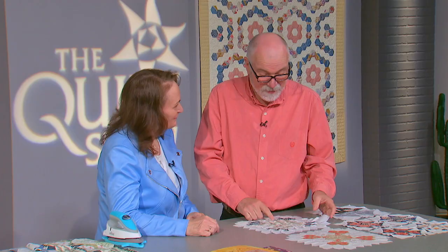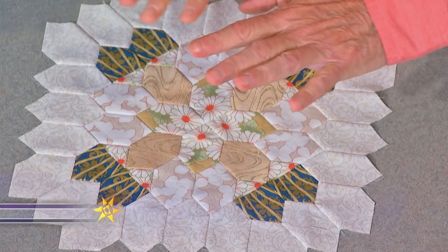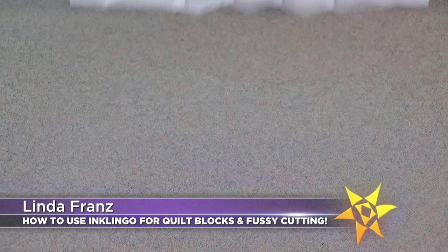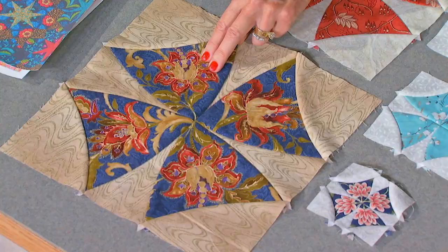Whether you hand piece, machine piece, or do appliqué, these are amazingly flat — beyond anything I'm noticing. The quality of the way this is getting done is remarkable, and to see how you do this method is going to blow everybody's mind. We get that because we print the lines — we have absolute accuracy.